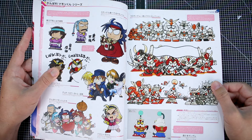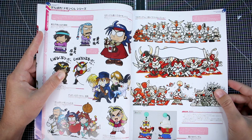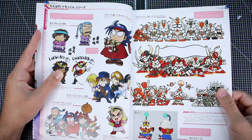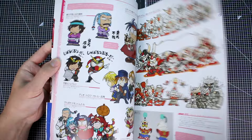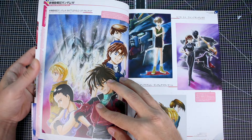We've got some more Gundam artwork here. If you're a fan of SD Gundam artwork, there seems to be a fair amount of that in here. Also SD characters, a lot of G Gundam, which I'm certainly a fan of. And quite a good mix of alternative universe as well as Universal Century. We've got a lot of Gundam Wing, G Gundam, and I would imagine we're probably going to see something from Gundam X in here as well.